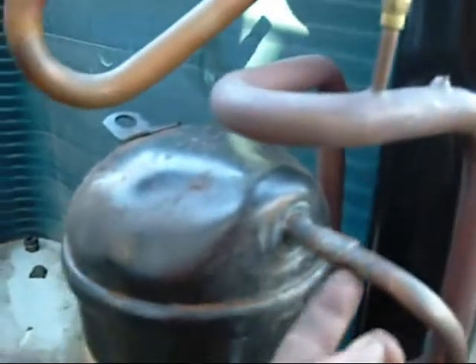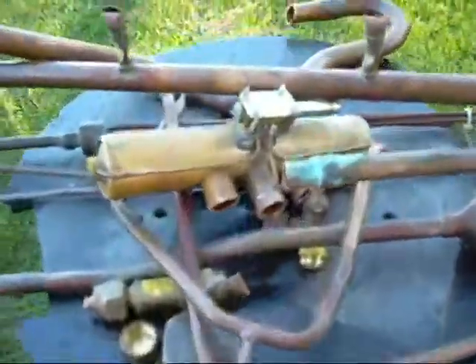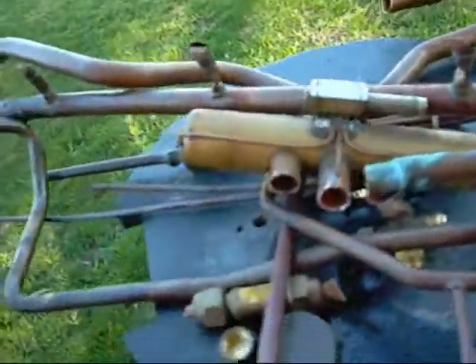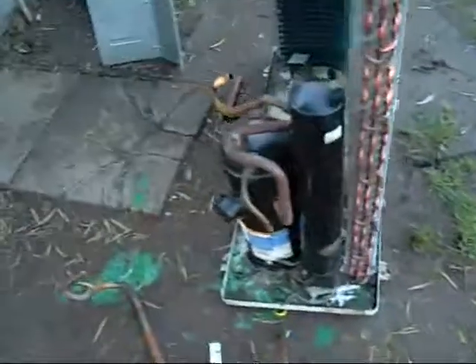They want to scrap the unit because it leaked here and well, everywhere else. I'm just cleaning it up for my mate at the scrap yard - I don't own this unit so I'm not cashing this in. I'll just give it all back to him after I've done this video.